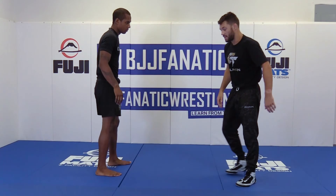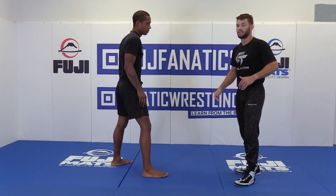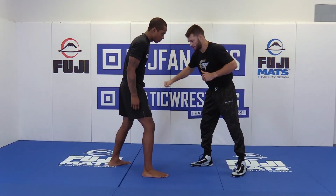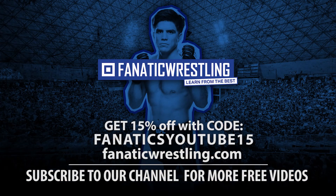My biggest piece of advice to anybody trying to jump to the next level, or young kids — shoot your attacks both sides. Hit your singles this side, hit your singles this side. Thank you.